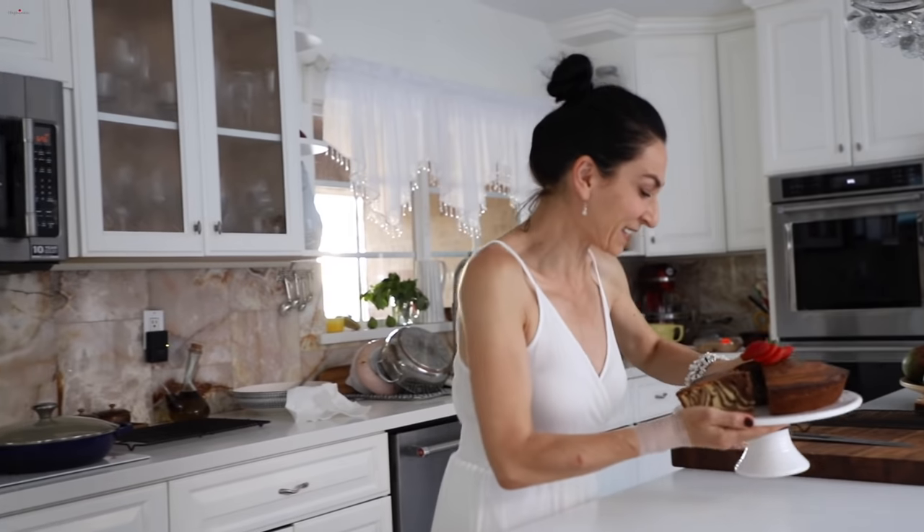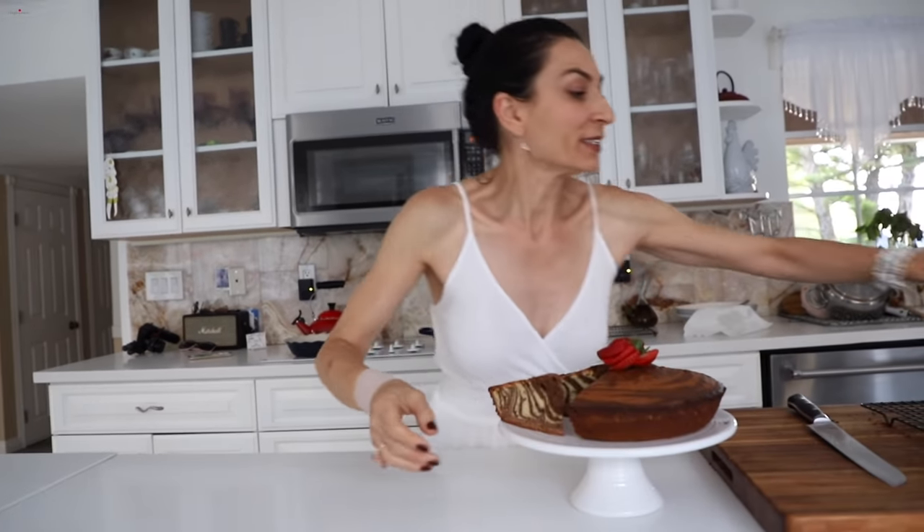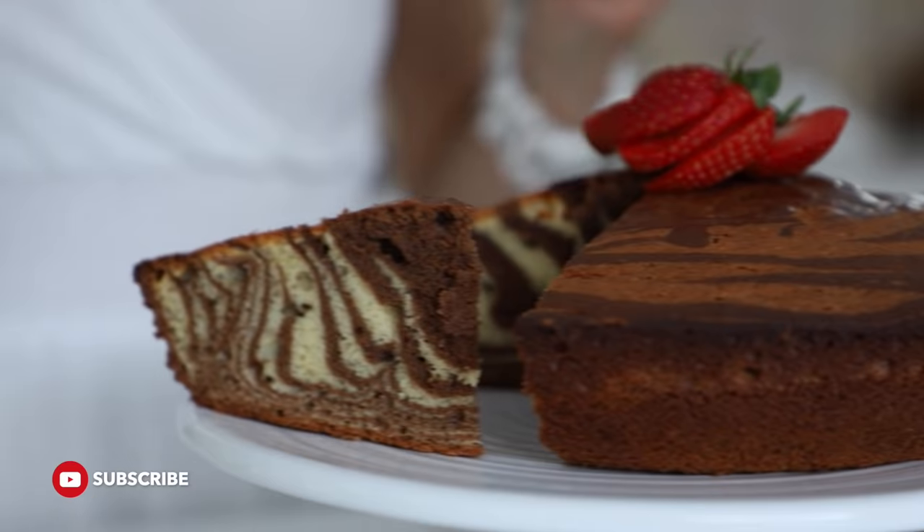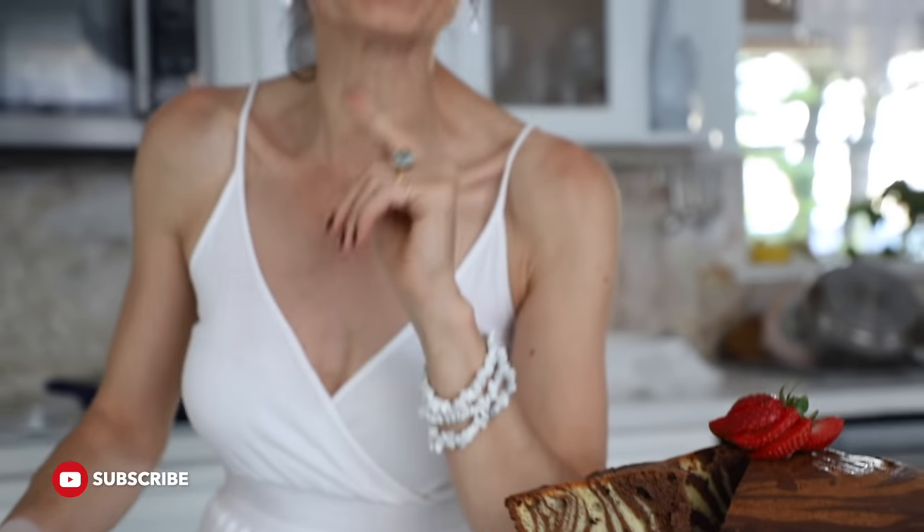Done with the pictures, and yes — we couldn't wait and tried a slice; we had no choice. It was really delicious. It's especially good with sour cream or crème fraîche, or just as is. You can also drizzle chocolate glaze or sugar glaze over it, or just dust with powdered sugar — anything you prefer. Try the recipe and let me know how you liked it!